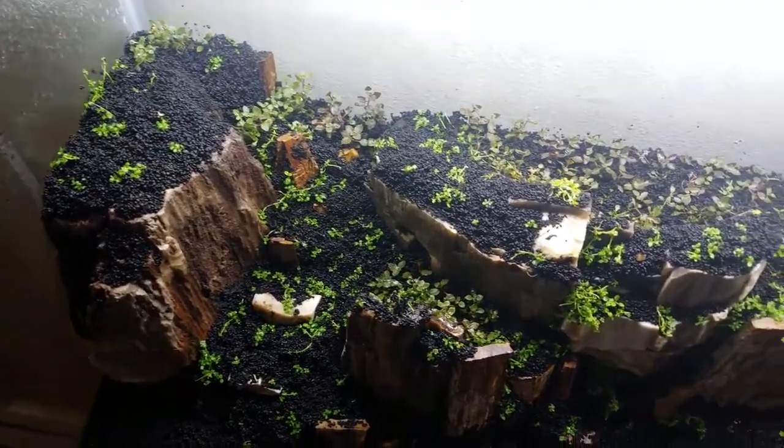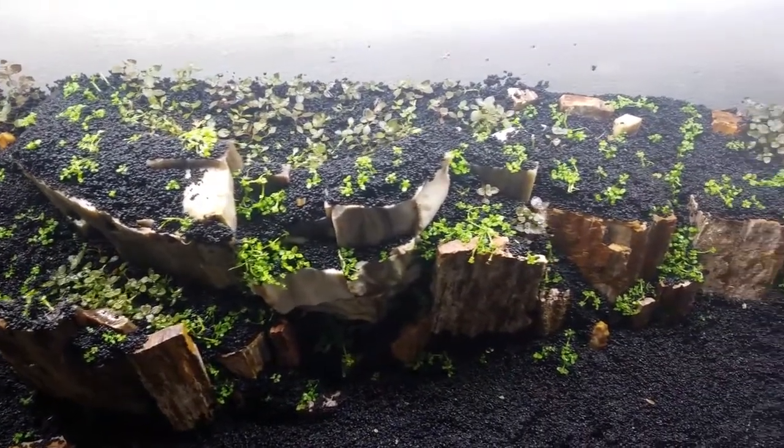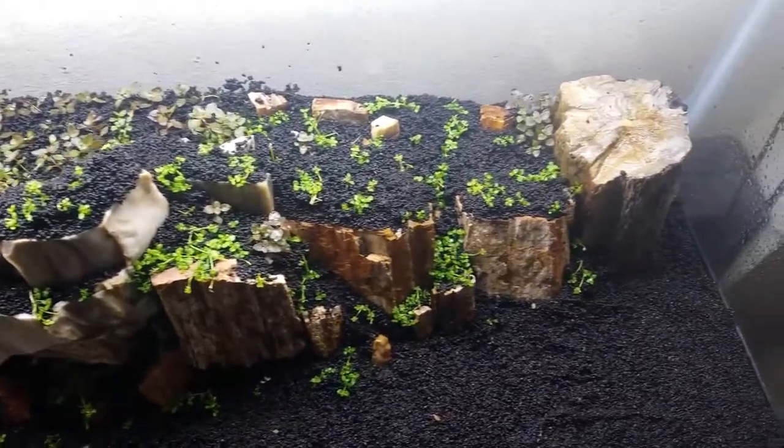One week later I planted some super red mini Ludwigia in the back of the tank, and also some bits and pieces of mini bulbous throughout the tank.